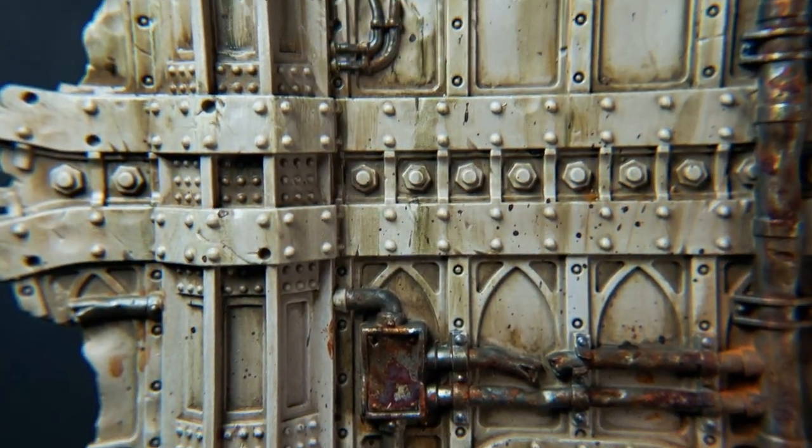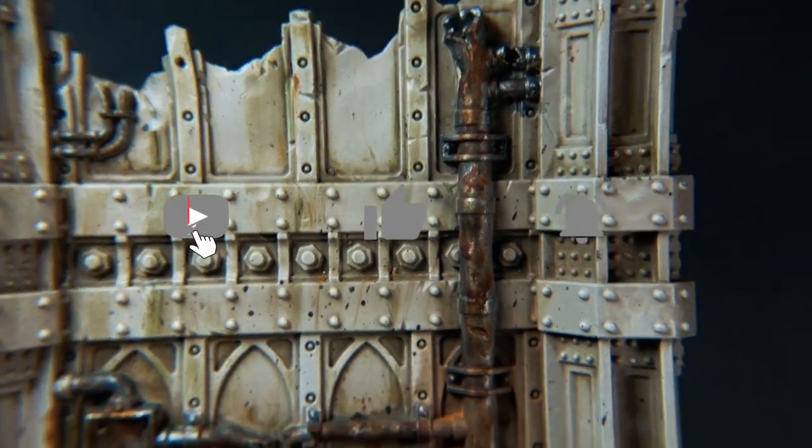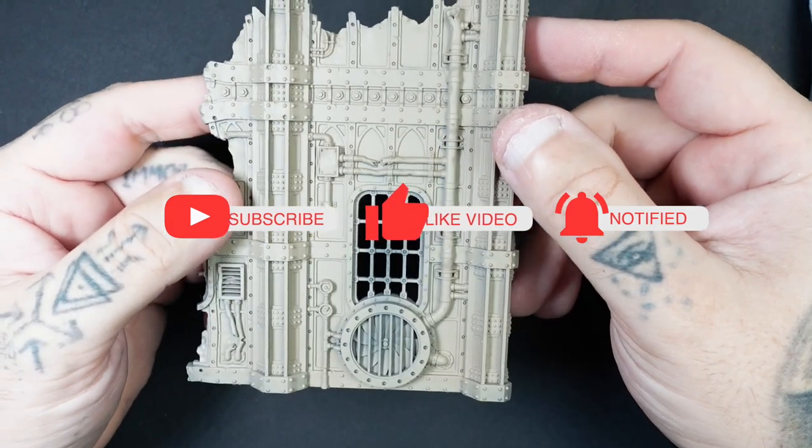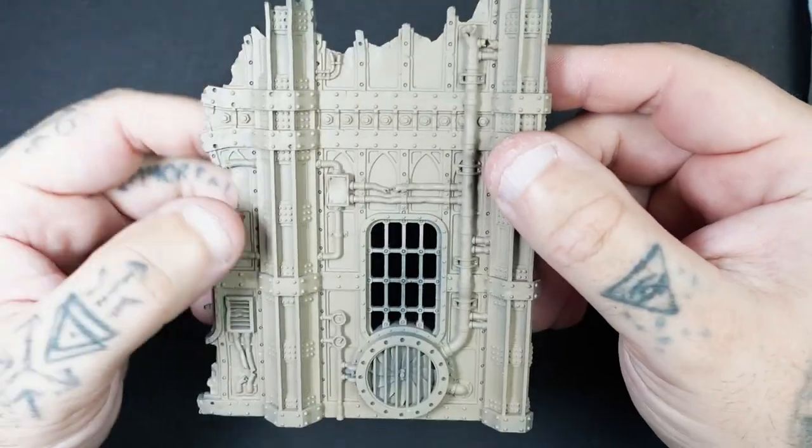Really quickly, if you're not a subscriber already, please remember to hit that subscribe button so you don't miss out on my other episodes, and if you could it would really help me out if you could like this video as well.